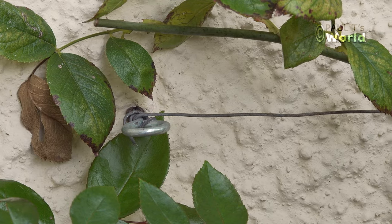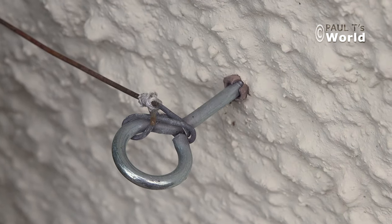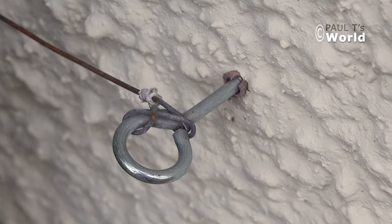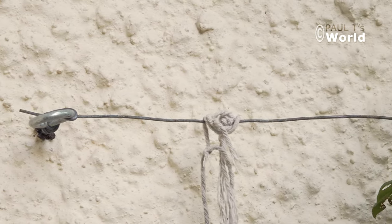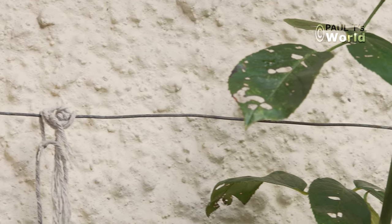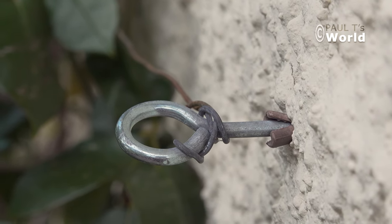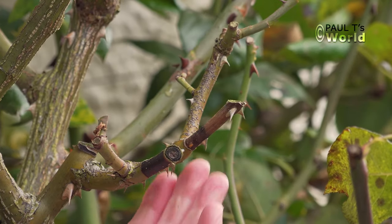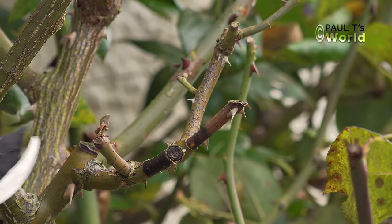I support the rose with horizontal wires — simply drill the hole, put in a rawl plug and twist in a screw with an eye. Use strong enough wire so you can tighten it with a little tension. I have the horizontal wires about two to three feet apart. Prune off anything that looks dead — these little bits here look quite dead.